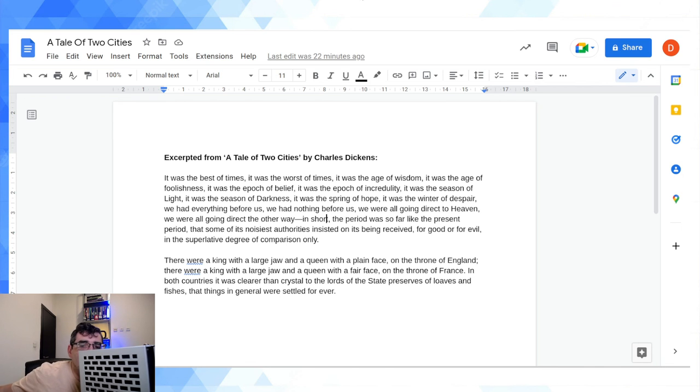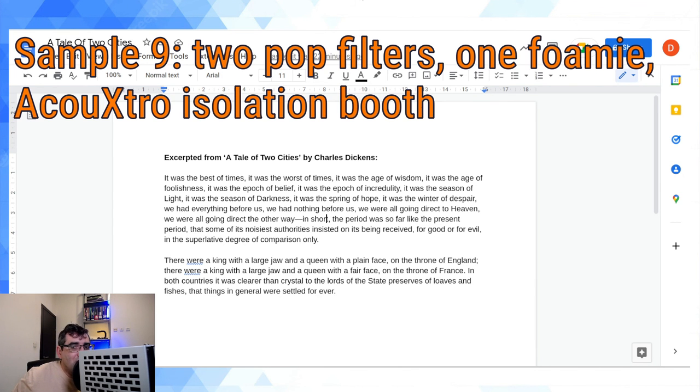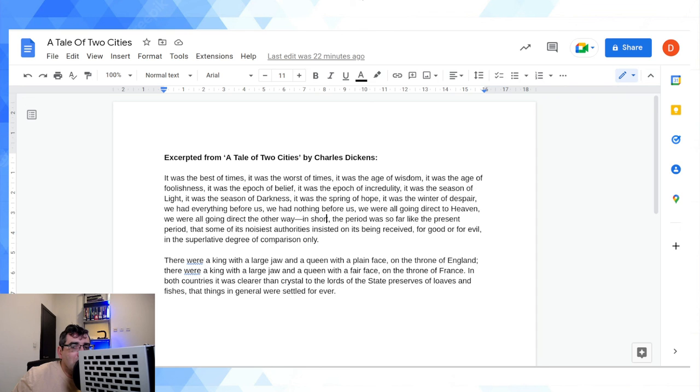I'm now going to hold up a second pop filter in front of the first pop filter and test foamy plus two pop filters inside the isolation booth. It was the best of times, it was the worst of times, it was the age of wisdom, it was the age of foolishness, it was the epoch of belief, it was the epoch of incredulity, it was the season of light, it was the season of darkness, it was the spring of hope, it was the winter of despair. We had everything before us, we had nothing before us, we were all going direct to Heaven and direct the other way, received for good or for evil in the superlative degree of comparison only.